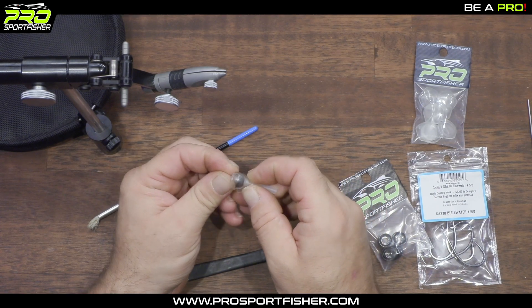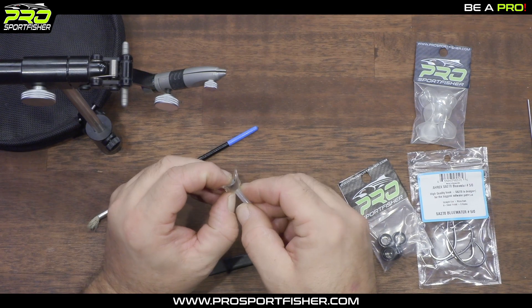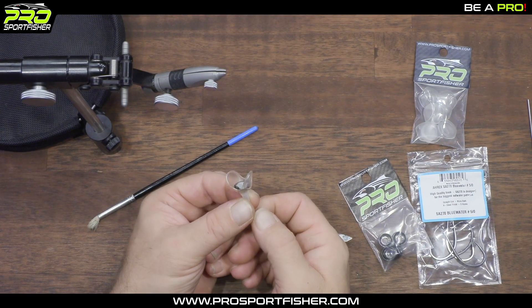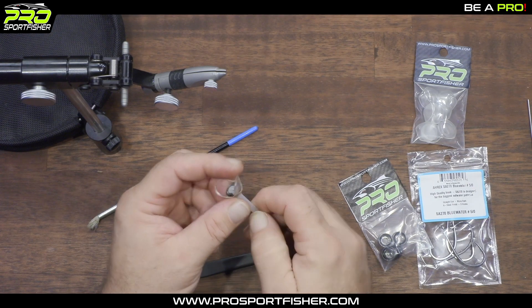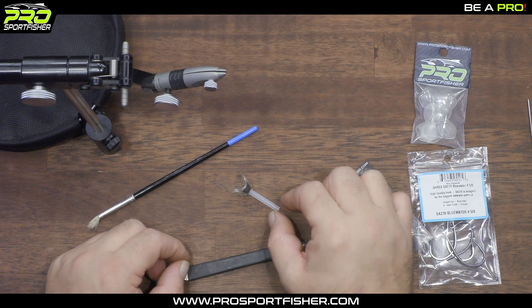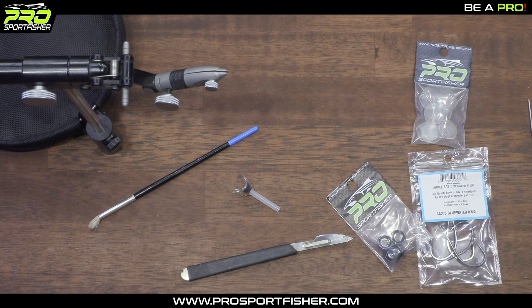This is pretty much all you need to start tying. As you can see, the predator cone behind the soft head makes it flare just beautifully. And this is pretty much what you need to start tying and have a really strong construction.